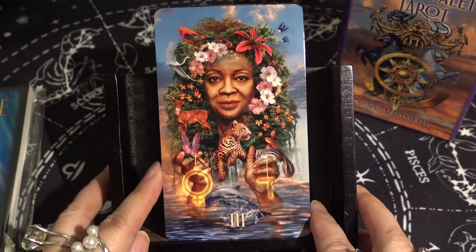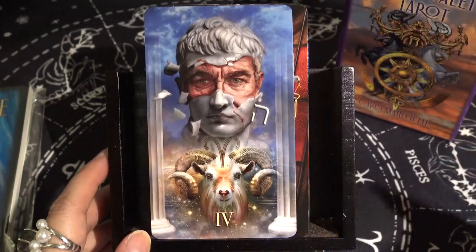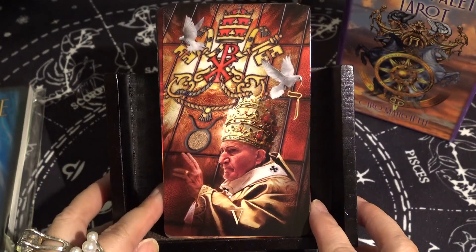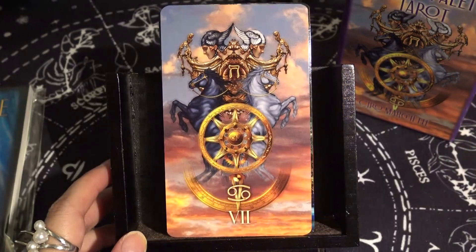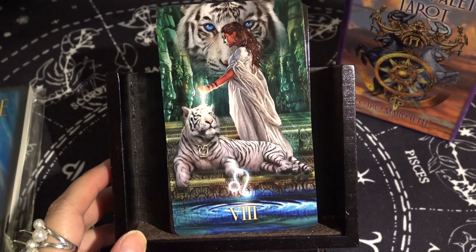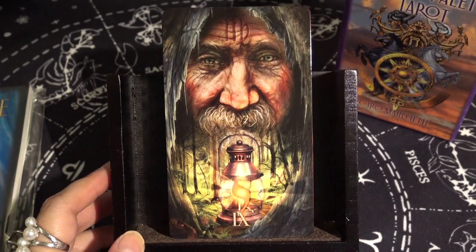The High Priestess — beautiful colors. His decks never disappoint. Then the Empress, the Emperor, the Hierophant, the Lovers, the Chariot, and Strength — which features a white tiger instead of a lion. I like that difference. And then the Hermit.